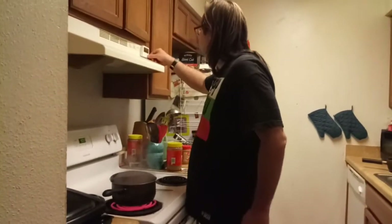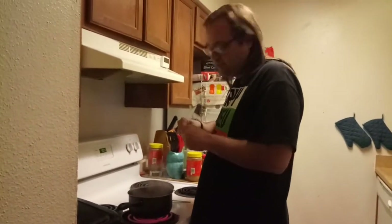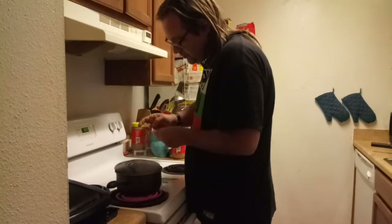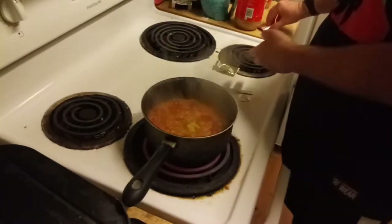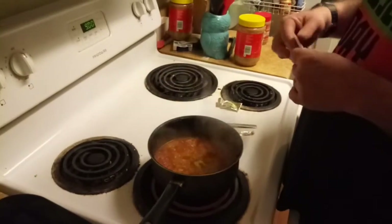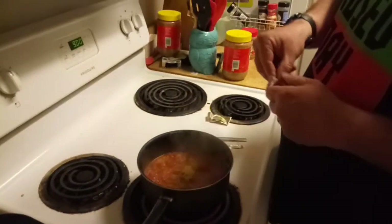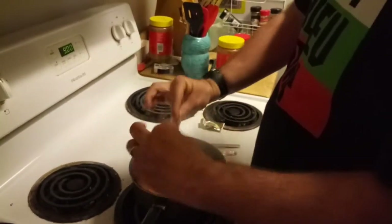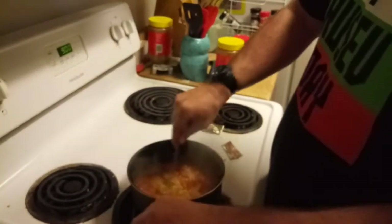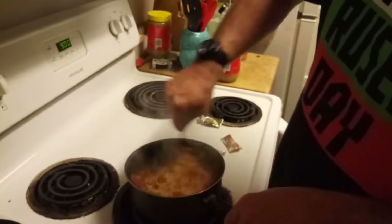And it's done! We're going to turn this off. Now we're going to get these flavor packets out just to give it that extra little kick. You can use whatever flavor you prefer, but my go-to is usually chicken. Make sure you get all that flavor in there, and you're going to want to stir the flavor into the noodles.